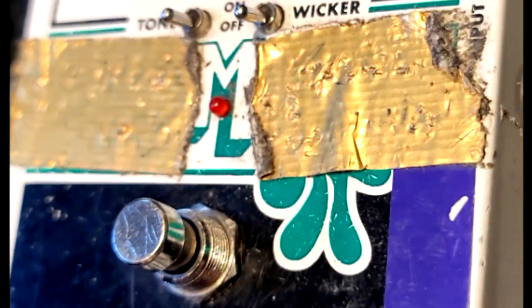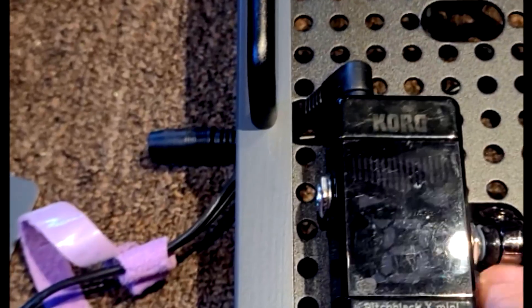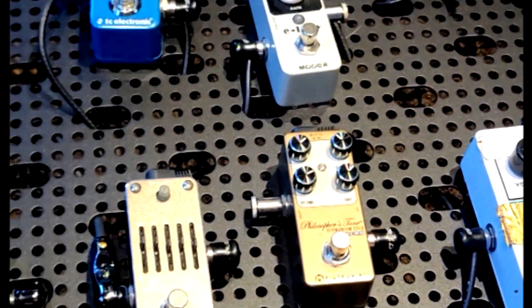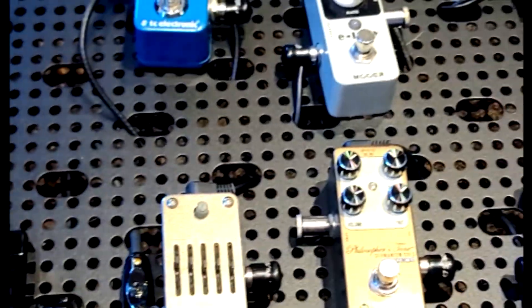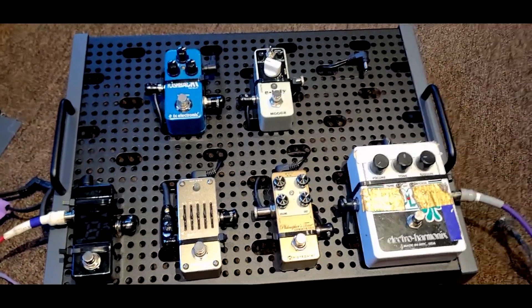The other two cords have to be removed for transit from the band room to shows. So the output cable and the input cable on the other side are not permanently part of this — they'll just be added at concerts or during rehearsals. I've also got this secured up against this metal rim because this is the one that tended to fall out, so hopefully this will help it stay in.